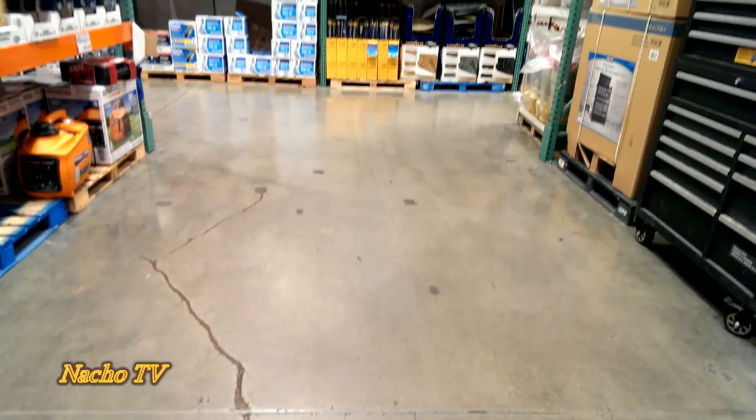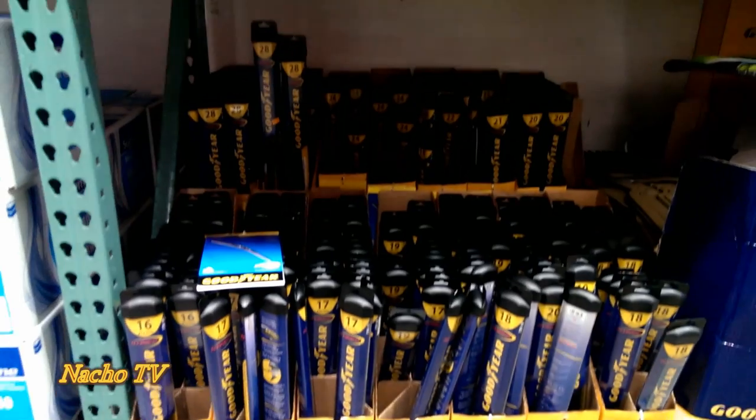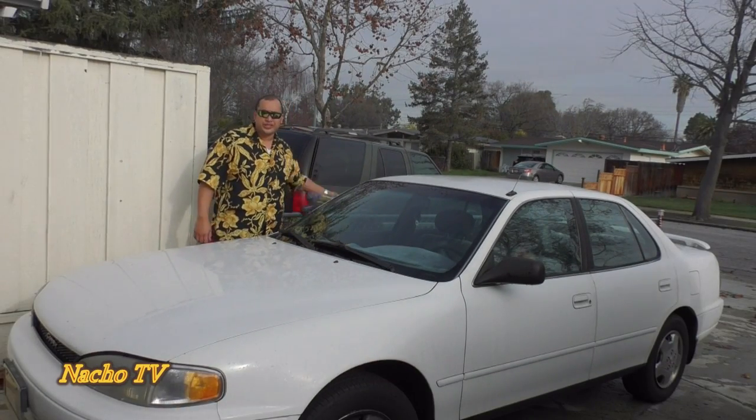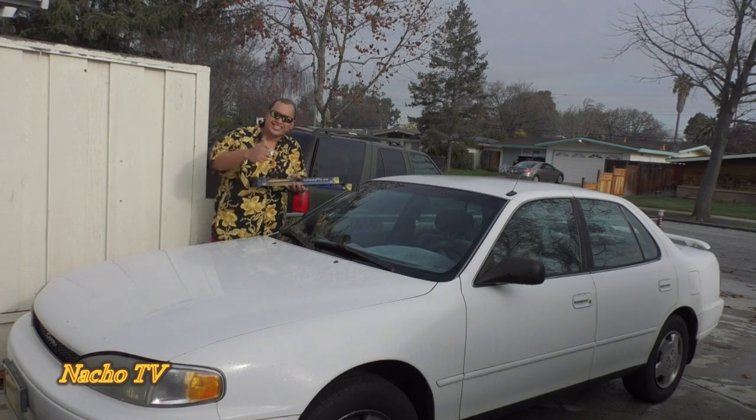Looks like a storm is coming. Time to change those wiper blades. Let's head over to Costco. Some Goodyear wiper blades should be perfect. Welcome to another episode of Nacho TV. Today we're going to install these Costco wiper blades made by Goodyear. Let's get started.